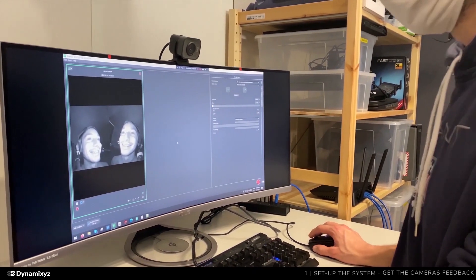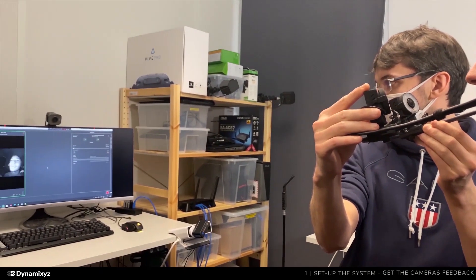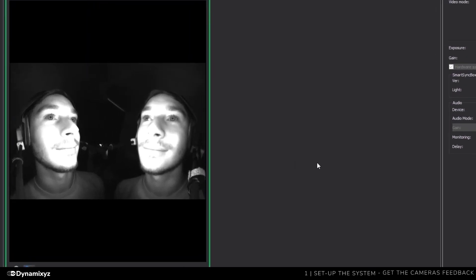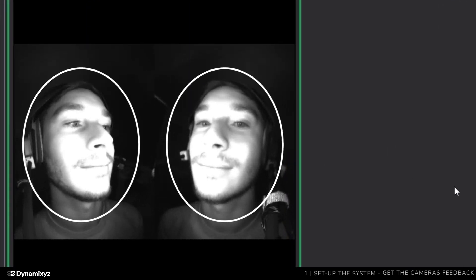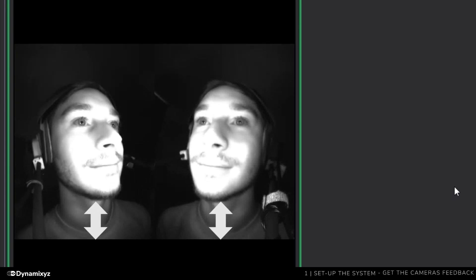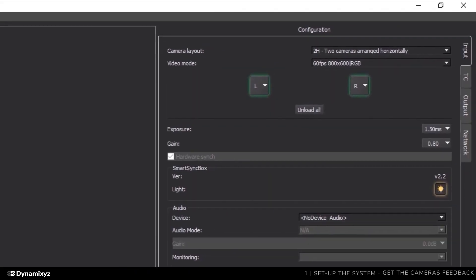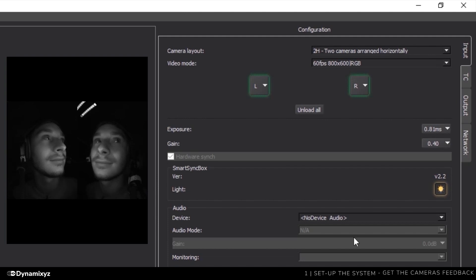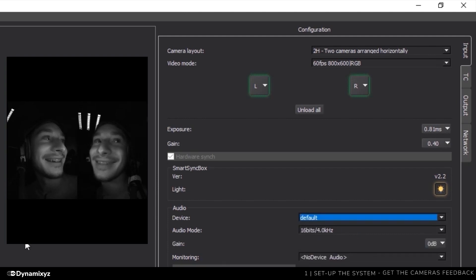Now we will adjust the camera position. There is no absolute way to position the cameras — you can put them on a level axis or use a low angle to focus on lip sync, but do not change the camera configuration between recordings. What we recommend: the face of the talent is centered in each view and entirely visible, both eyes are visible on each view, you need to be able to see the eyebrows moving, and the chin must not go out of frame on extreme mouth openings. We will use the sliders to change the exposure and gain. The talent must not be overexposed but not too dark. Audio is not recorded by default — to enable it, select the default microphone in the list. We are now ready to record our first video.